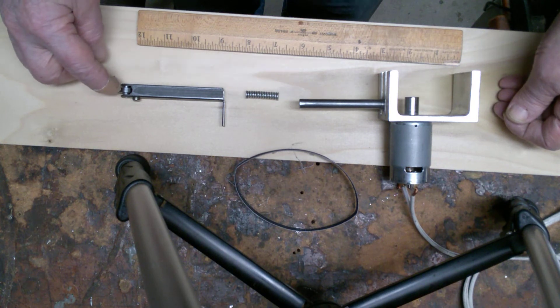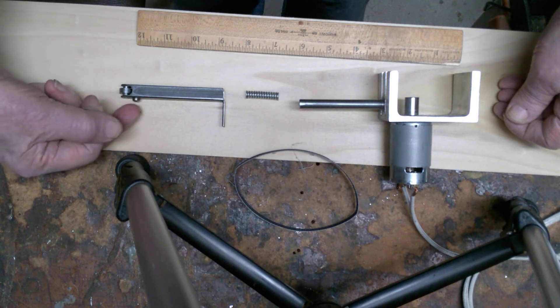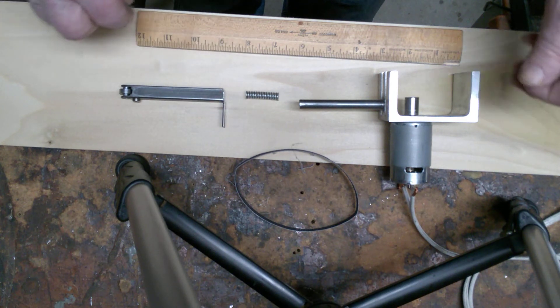This is a ball bearing — half inch OD by a quarter inch ID — and there's a piece of quarter inch steel rod going through the center to hold it on there. This is a screw that goes all the way through that the spring can butt up against for the tensioning adjustment.